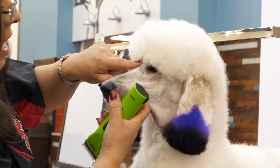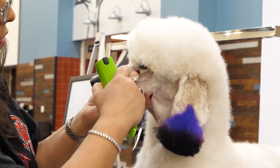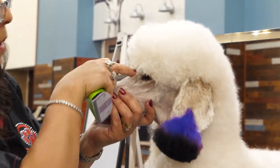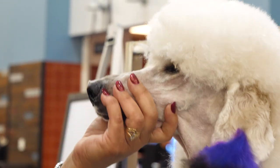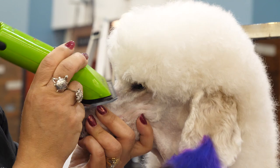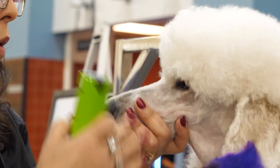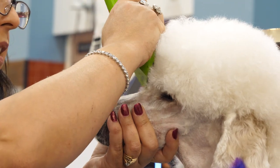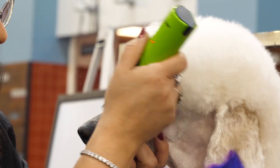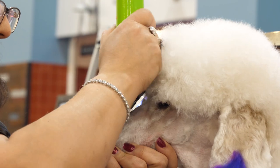Poodles are supposed to have a nice stop. So we're going to create a little V from the corner of the eye to the center. You want to make sure that the top of that V doesn't go any higher than the top of the eye. I'm going to set it first by going in straight and then come back this way to get that V set.